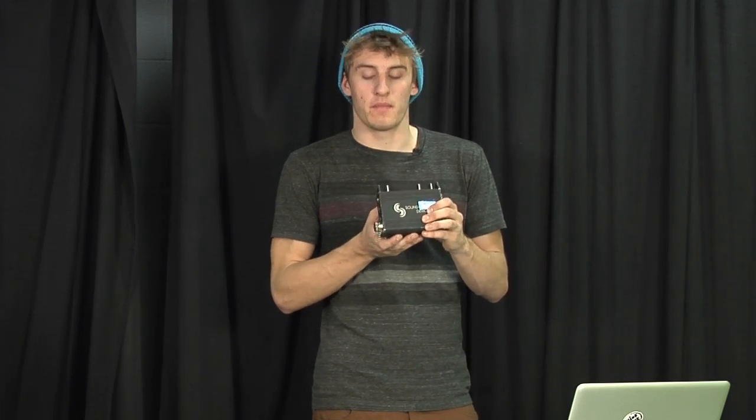We're going to start with the star of the show — the actual MixPre Sound Devices. It's a mobile mixer you'd use on location. Let's get in for some close-ups of the buttons and dials that you'll be using.